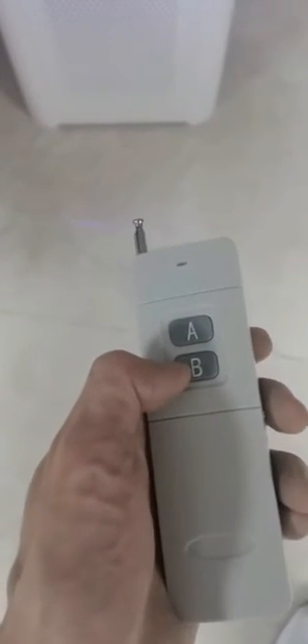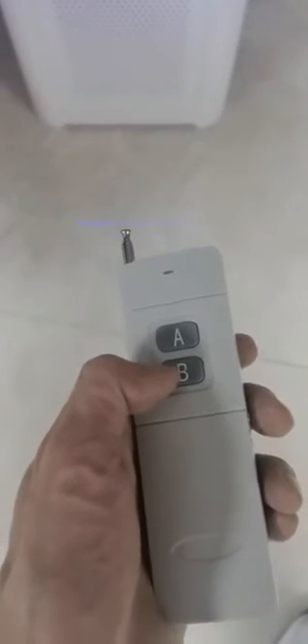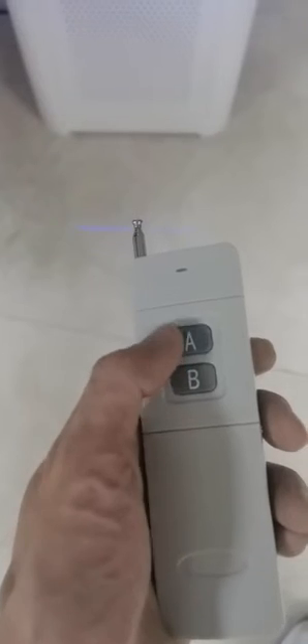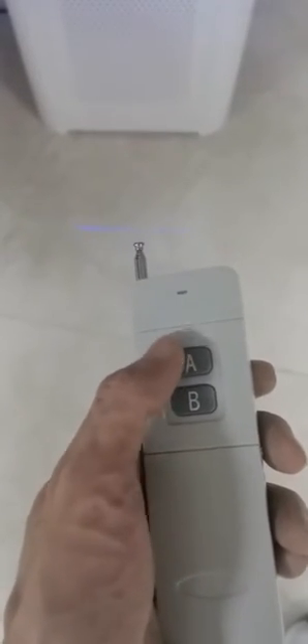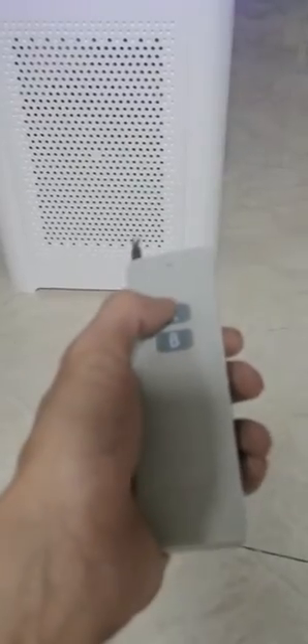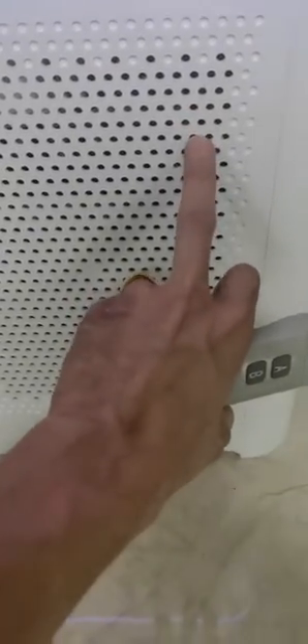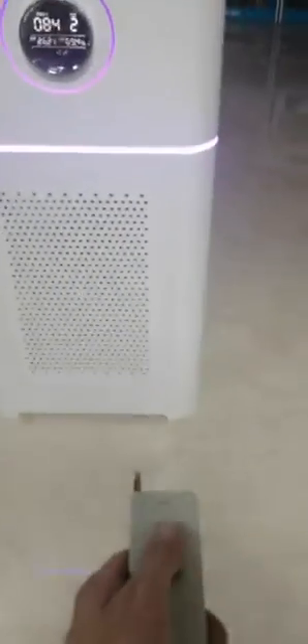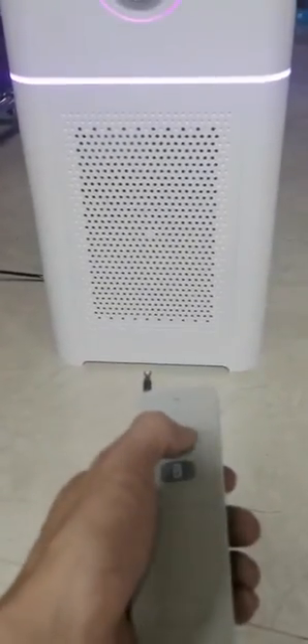Let me show you the recording jammer. After I press button A, you can see one LED light turn on. I will keep speaking, but I think you cannot hear what I say. Let's try it.